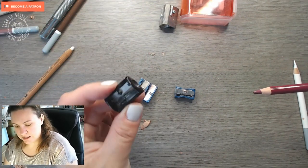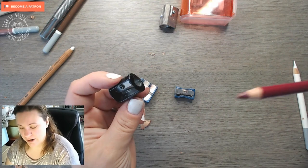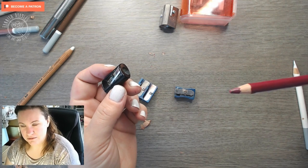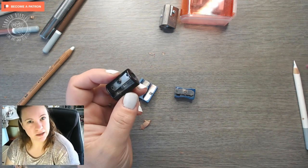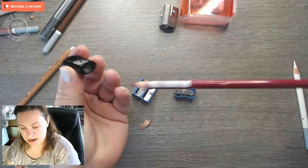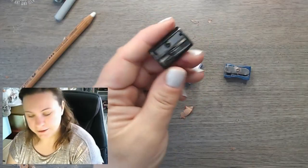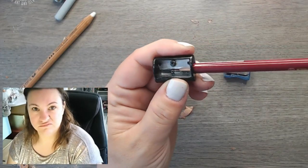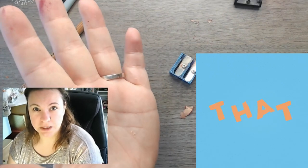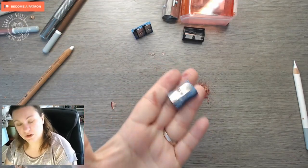This one is a Maped sharpener — I don't actually know how you pronounce it. I thought brilliant, it's a really hefty metal sharpener — the whole thing is metal including the body. But that's what I think of that one.